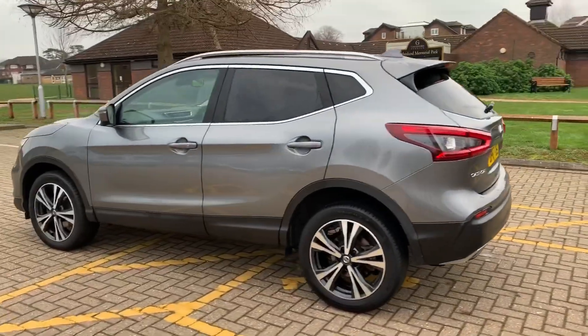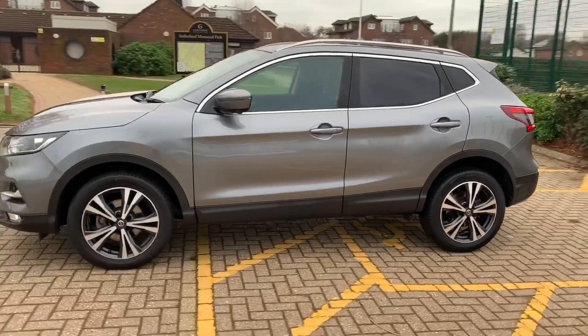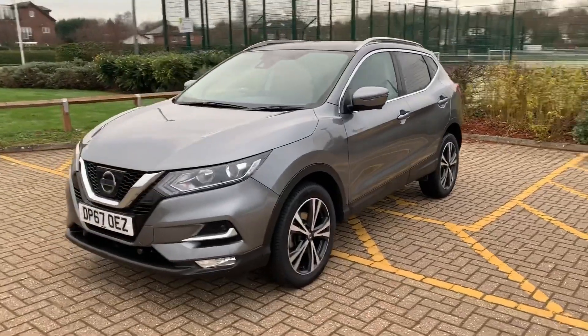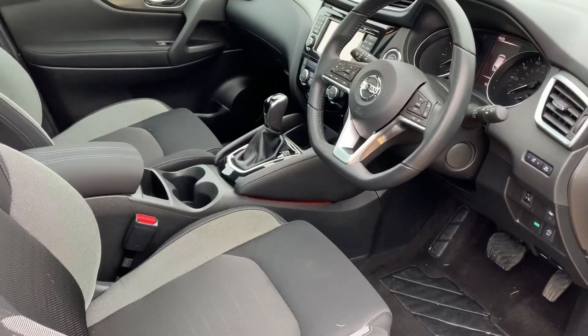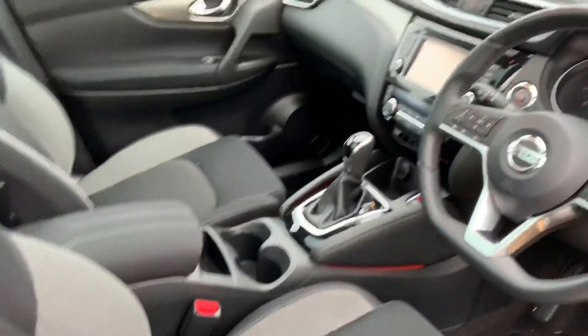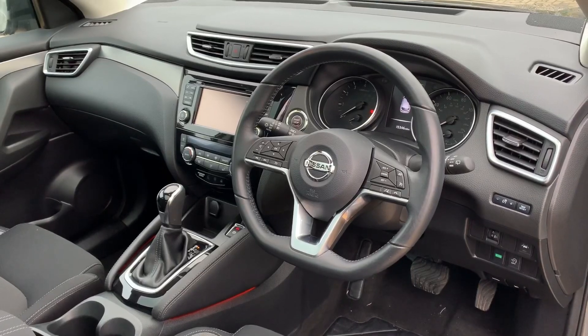We're just going to work our way back round to the front of the car now and then we'll hop in and run through some controls on the inside. Now that we've done a full circle of it you can see it's in lovely condition the whole way round. Just briefly before we climb in, the seats are as good as new. There's loads to run through on this dashboard so let's hop in and do that right now.